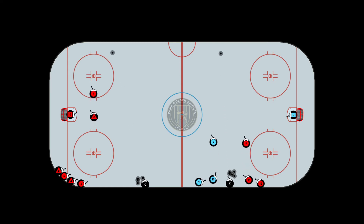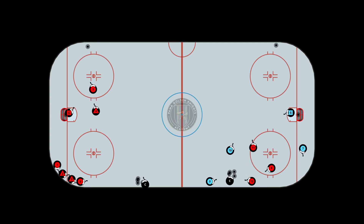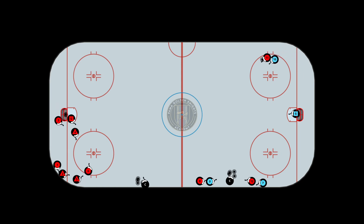Set this up with half the players on each side of the rink. On the left side, you can give one player an advantage of winning the puck. On the right side, both players start at the same point. Coaches, dump a puck across — when it hits the boards, that's when you can have players start, or you can have them go at the whistle, whichever comes first, however you want to run it.